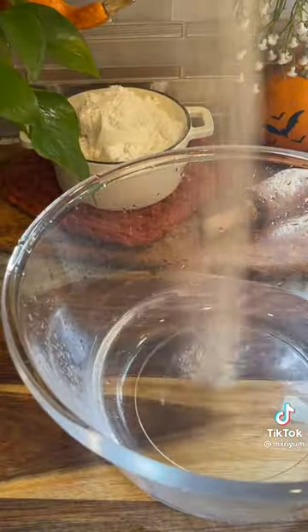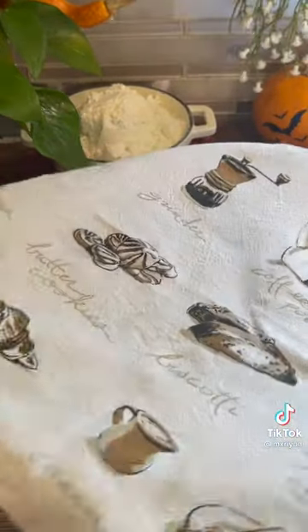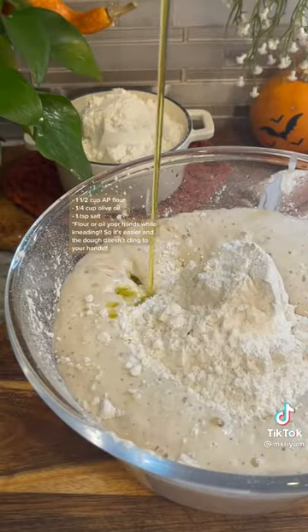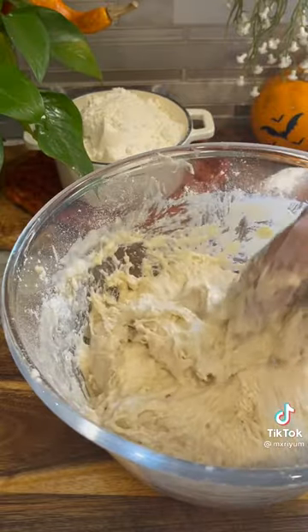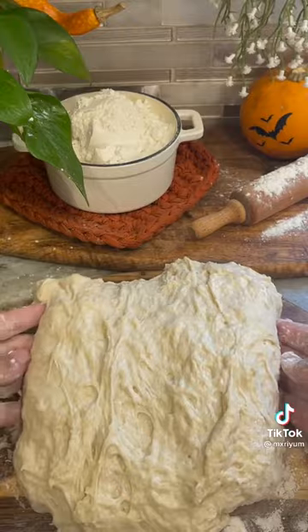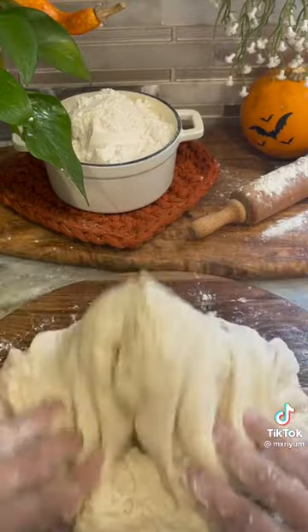Now for our dough we're going to add one cup of warm water, one tablespoon of active dry yeast, two tablespoons of sugar, as well as one cup of AP flour. Mix everything together and let it rest for 10 minutes. After 10 minutes, add in the rest of your ingredients and knead it — by hand if you'd like, or you can use a mixer if you don't feel like getting messy. You want to knead it until it's nice and smooth for about 10 minutes.